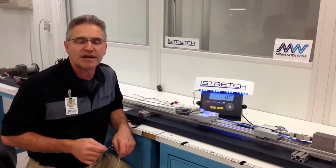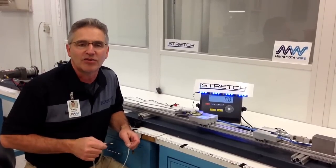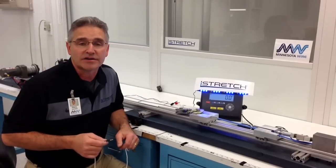Hi there, Paul Wagner here at Minnesota Wire. We manufacture I-Stretch electrical cables. We make them in 30 different shapes and sizes, gauges, and conductors.